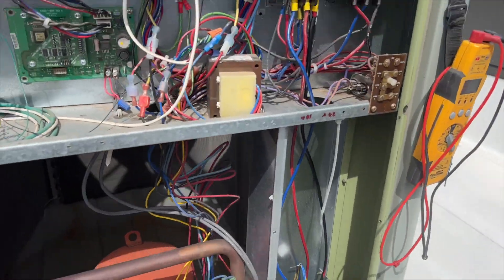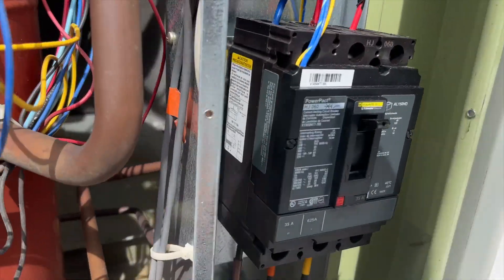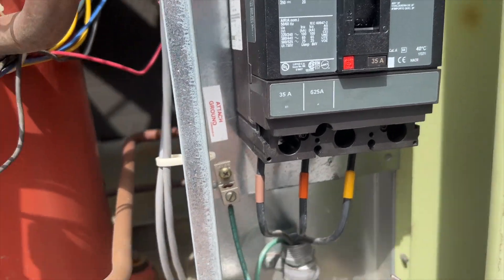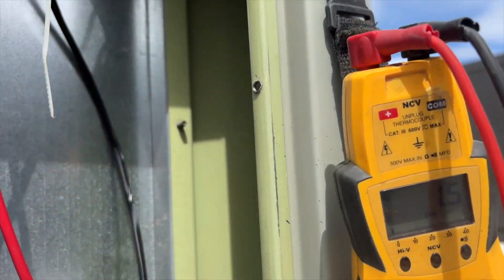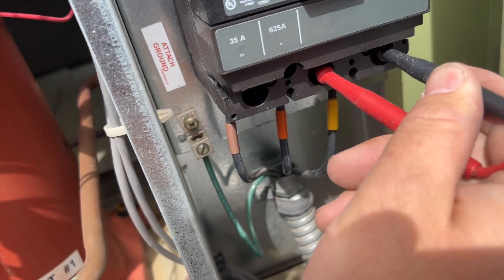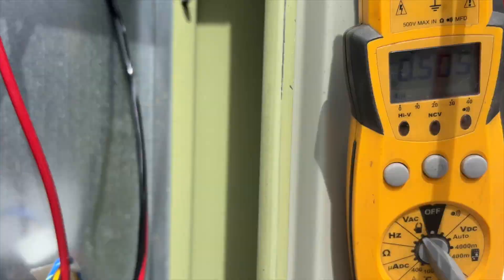First things first — do we have power? We're going to check our line side first. This is three-phase 208. We've got no voltage — and nothing.